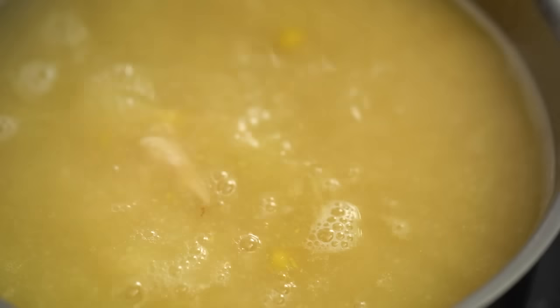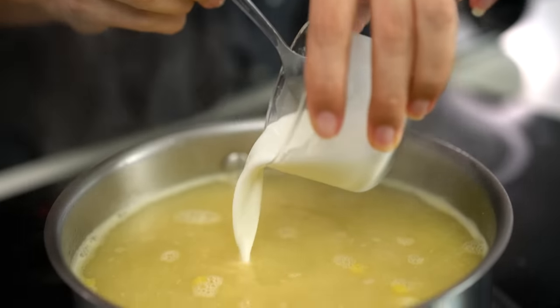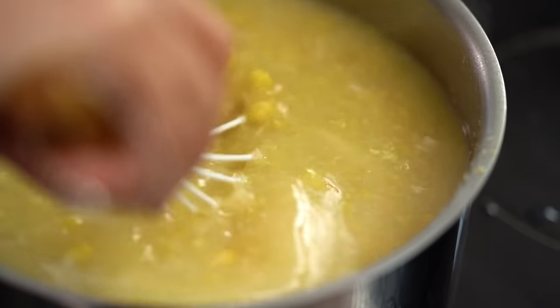My cauliflower is ready. I'm going in with my stick blender — the point is to make this really nice and smooth and get rid of any evidence of that cauliflower. Now that I've got a nice smooth base, I'm going to add back in the whole corn kernels and some of the shredded chicken. And look at that — we're starting to get into a regular looking chicken sweet corn soup. I just want to thicken this up a little more with some corn flour mixed with water.